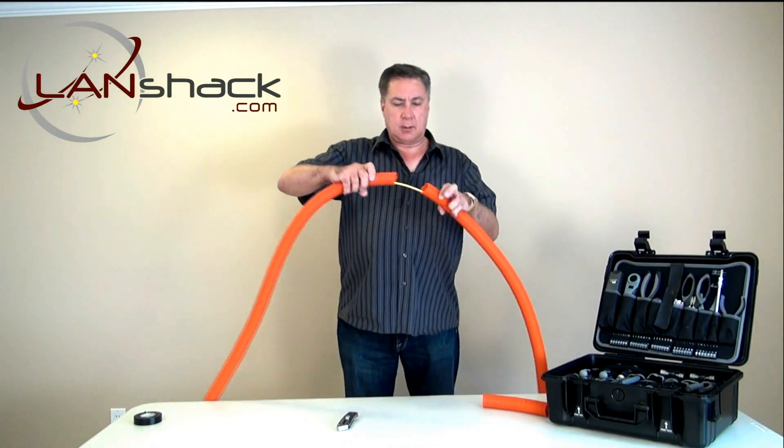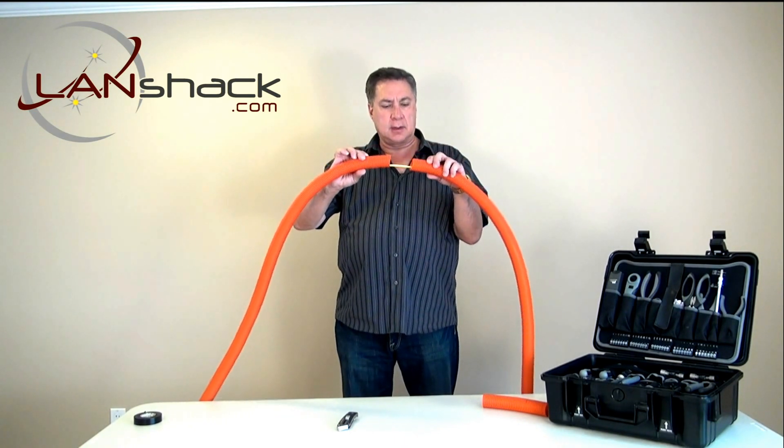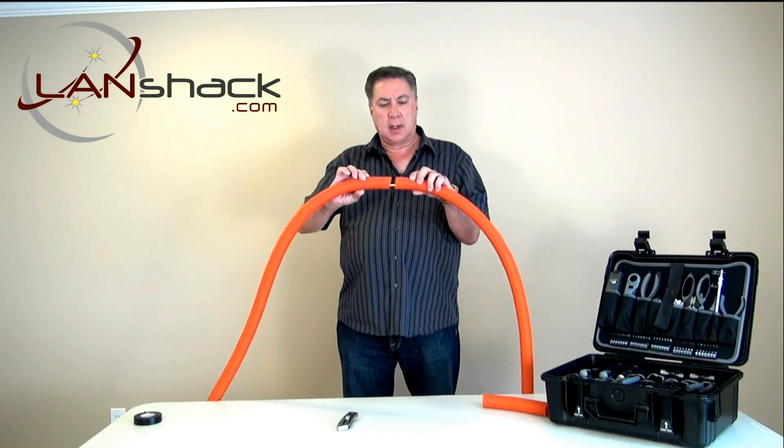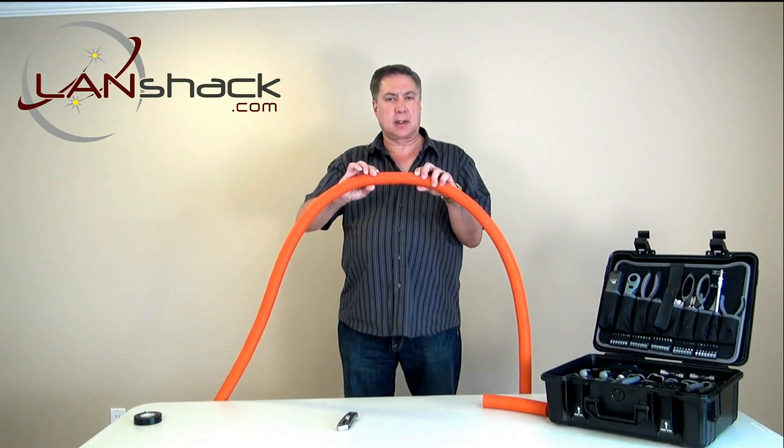So here we have it. We have two sections of inner duct that have been cut, and we have the fiber optic cable in the middle. Now what we're going to do is a splice to connect these two together securely.